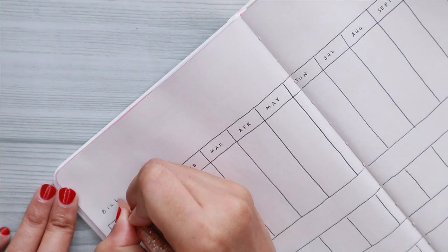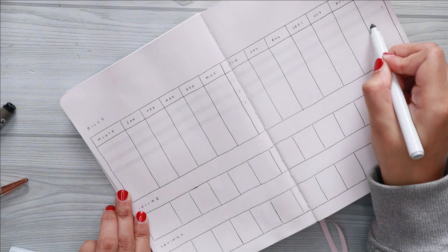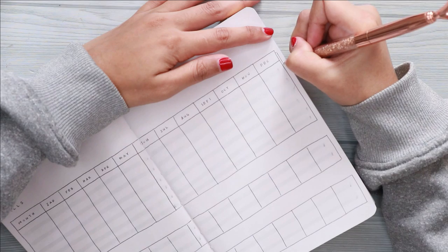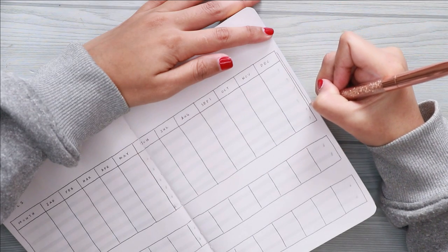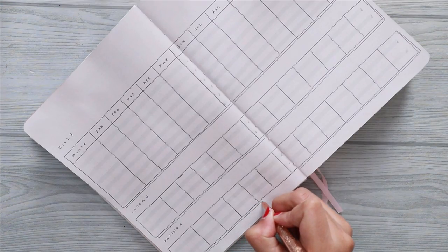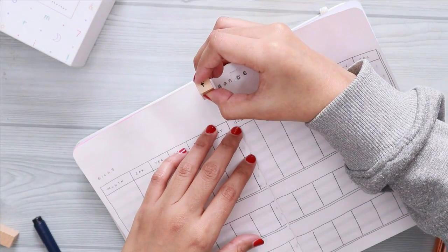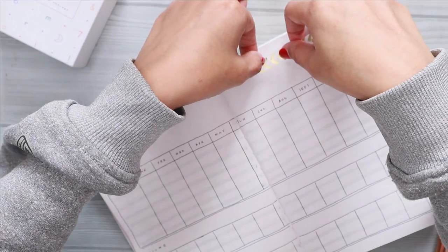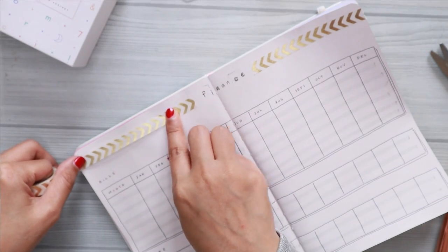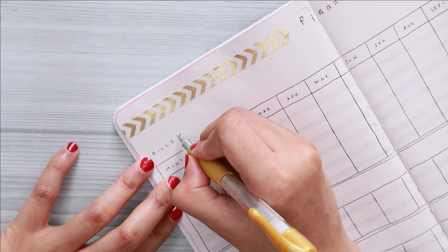For this spread I am using an ash gray hue for the background. I also draw three tables — each for my bills, income, and savings. These tables are divided into 13 columns: 12 for the months and one on the left for me to write down the particulars. For example, on the bills table I'll write down car, house, internet, and so on. If I've paid the bill for January, I write down the amount in the January column — that way I know I've paid and the exact amount.